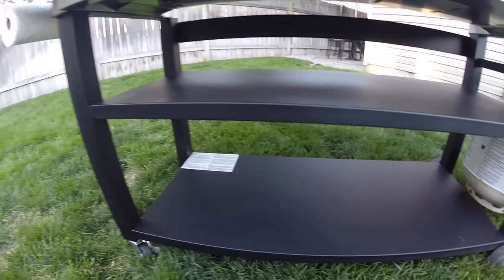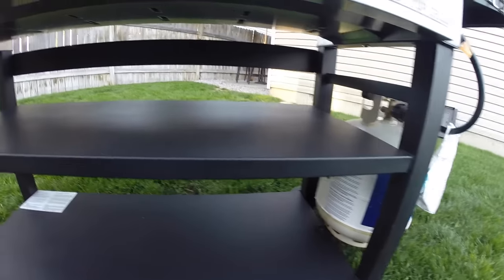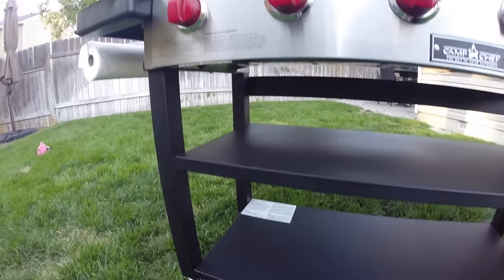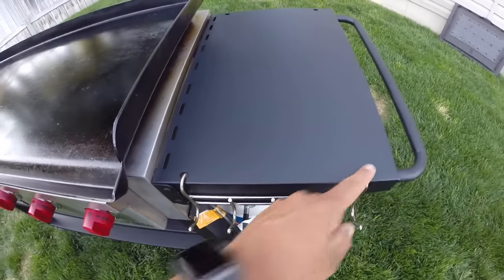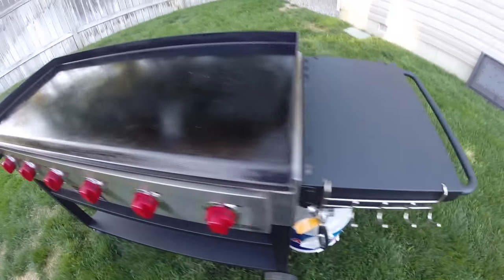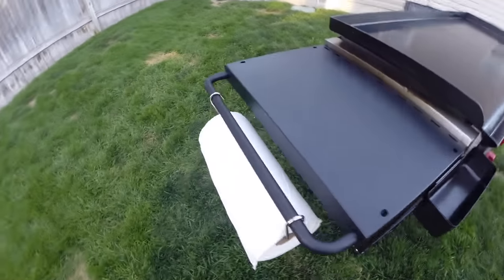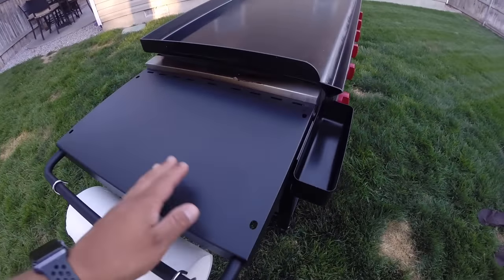Looking further down, there are two lower side shelves. I don't use them too often because things tend to vibrate off when I'm moving around, but I like that they offer extra space and help stabilize the legs. I also like that they put two holes on each side shelf so you can add accessories — like a tool hook holder for utensils and a paper towel holder, which I use quite a bit.